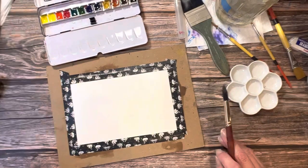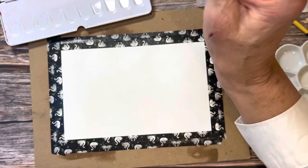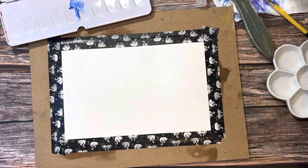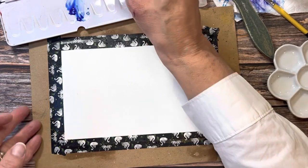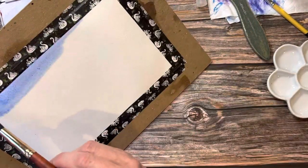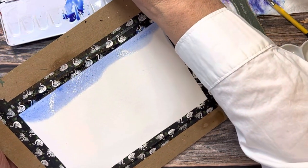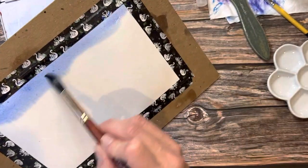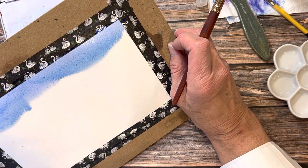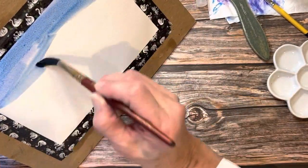I've got my 100% cotton bee watercolor paper — it's all wet and I'm getting ready to go in with my Schmincke Horadam watercolors. I'm starting with my number 14 Neptune round with a good amount of pigment, beginning with a little bit of ultramarine. I want to work on the sky first and I like using ultramarine for the sky. I'm going to mix a little bit of Prussian blue because I don't want the sky to be really bright and clear — I want it to have a little bit of atmosphere.